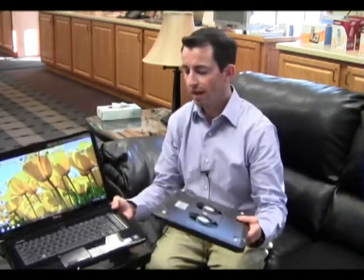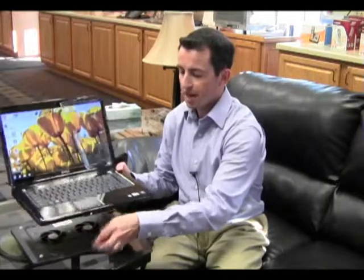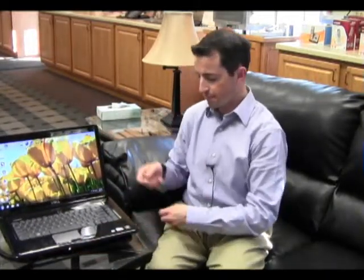You just simply place the cooling pad underneath your laptop and set it on your table, your lap or whatever you want to set your laptop on. Then you plug in the USB end into a USB port on your laptop for a very effective, silent and affordable way to keep your laptop better protected by keeping it cool and therefore extend the life of your laptop.